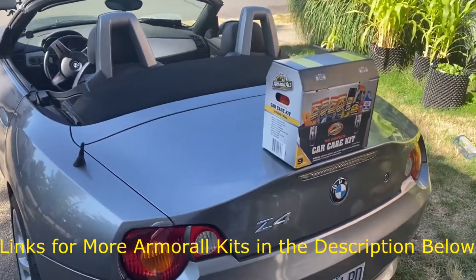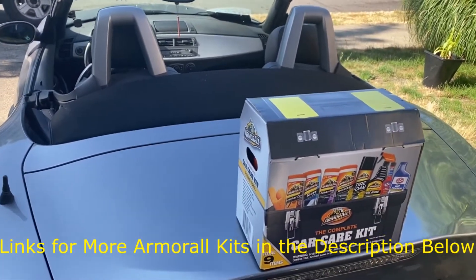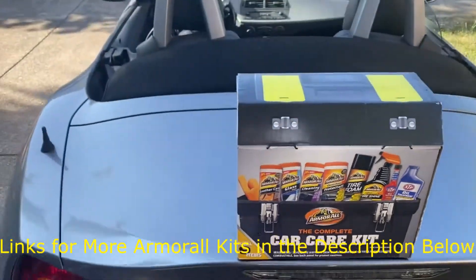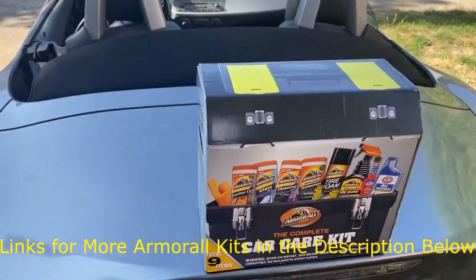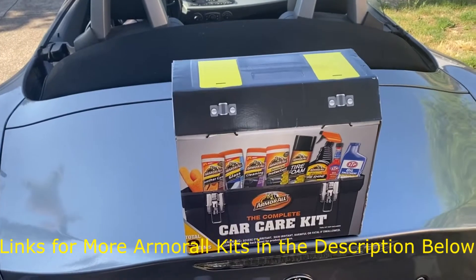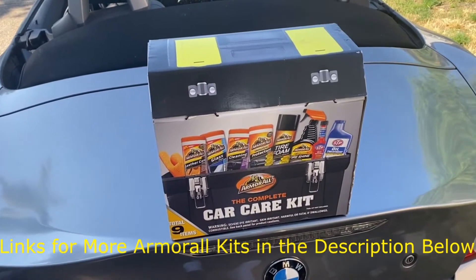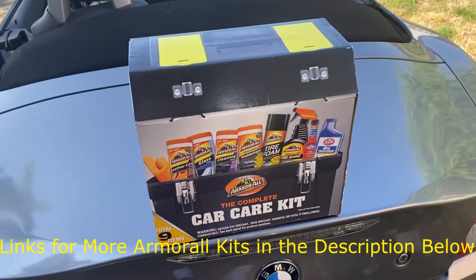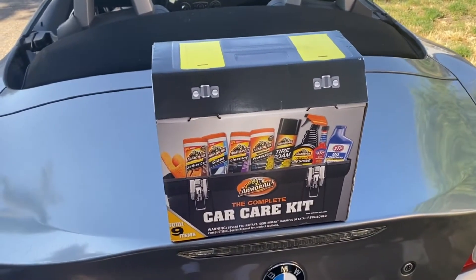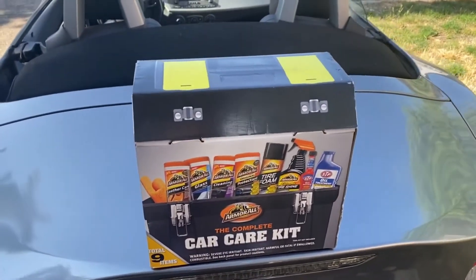Hey guys, welcome back to the channel. My name is Chris, I'm just another review guy. Today we're gonna do a quick unboxing on this Armor All complete car kit. The contents in this may vary from what you'll find at your local auto store or on the Amazon links in the description. This was a leftover holiday edition they put out at Lowe's — I bought it a couple months ago for about 14 bucks on sale.